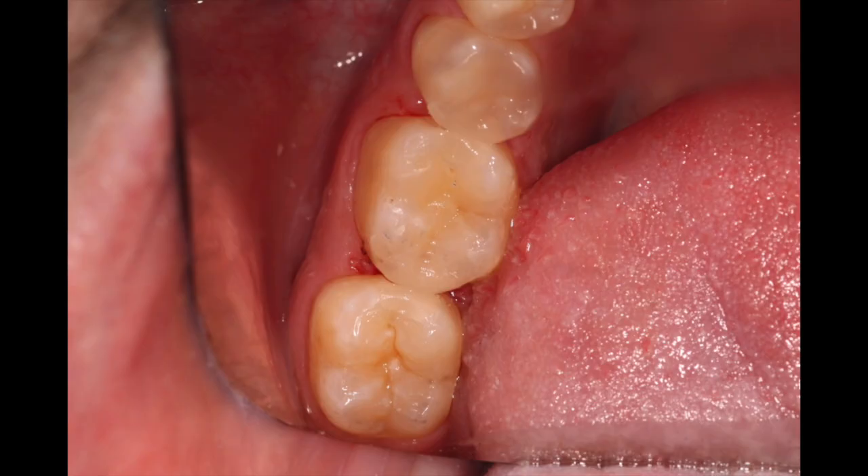Omni Chroma also says the bigger the bevel, the better it's going to blend — and that's kind of true with any composite. As you can see in these photos of a Class 5 I did on number 30, I think it came out pretty well. On this Class 3 I did — a no-prep situation on a buddy of mine — we were just testing the waters to close the black triangle he has. And on the Class 2s I did, it works really well.